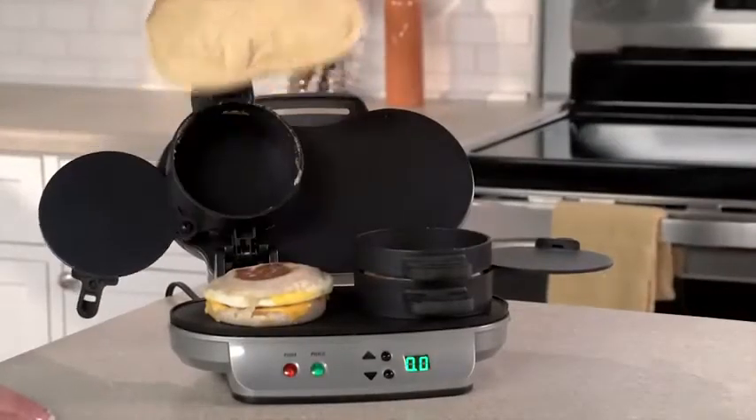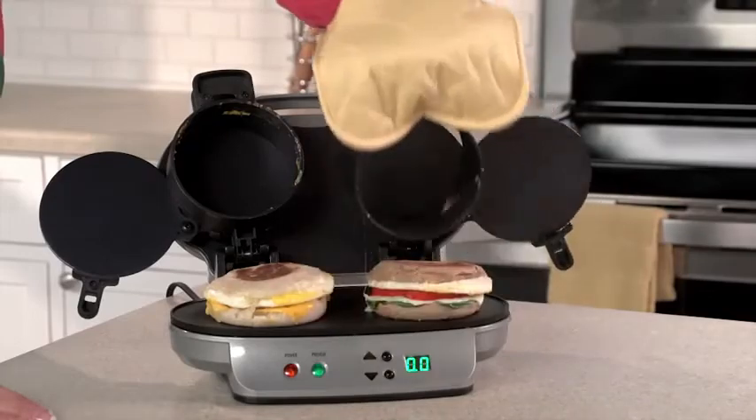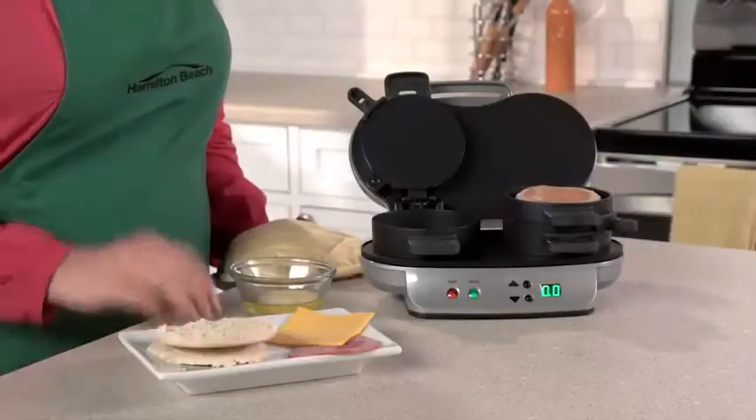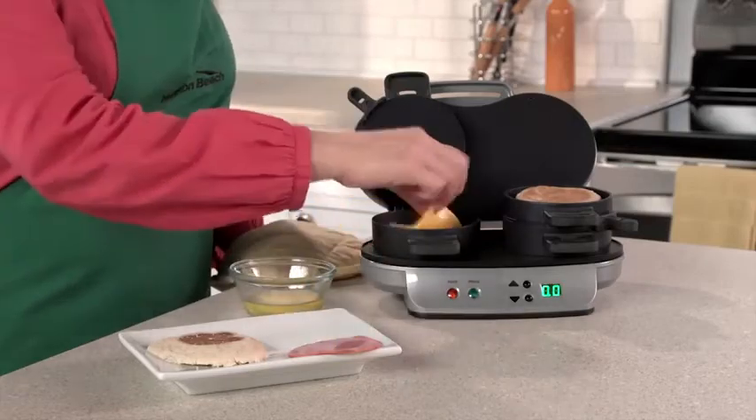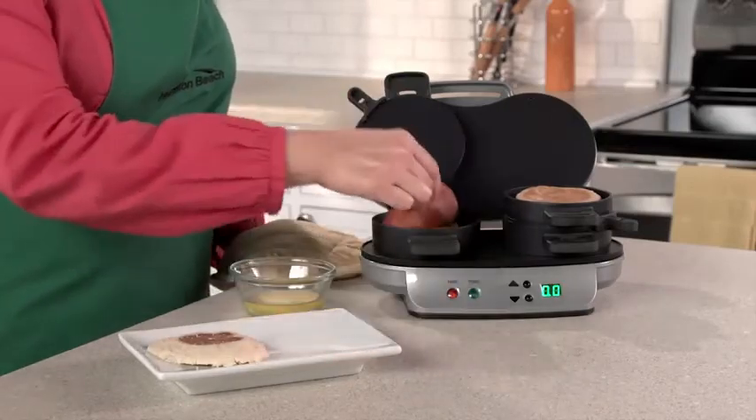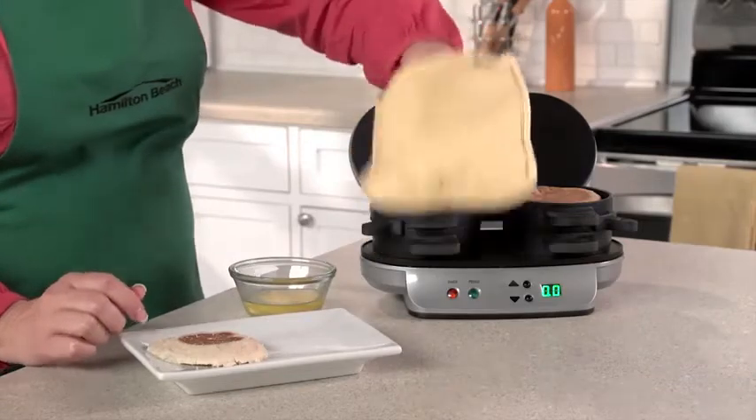It's great for families because everyone can have a custom sandwich in minutes. Just choose the bread you love — English muffin, biscuit, bagel, or even pancakes. Then layer on your favorite toppings: cheese, pre-cooked meat, or veggies.